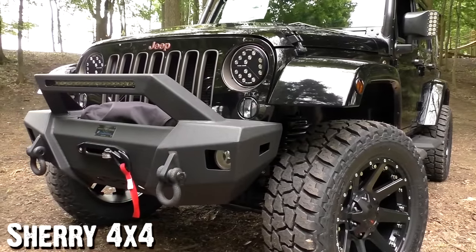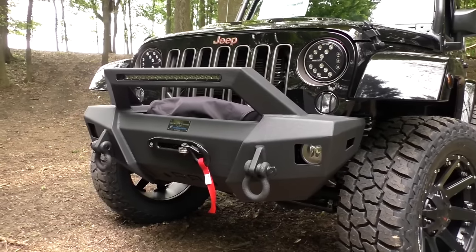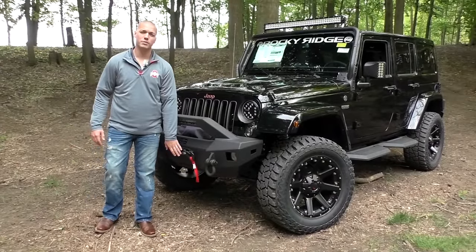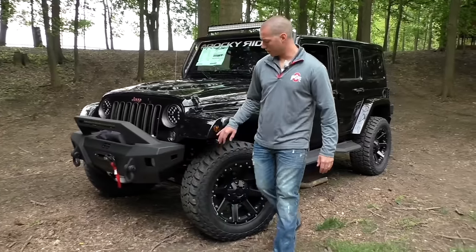This is the Summit front bumper — you've got your LED light bar on top. It's very aggressive; I think it's kind of a modern military-themed front bumper. Two tow hooks here in the front. All Rocky Ridge Jeeps have the 8,500-pound synthetic rope winch. Brush covers over all your additional lights, turn signals, and marker lights.